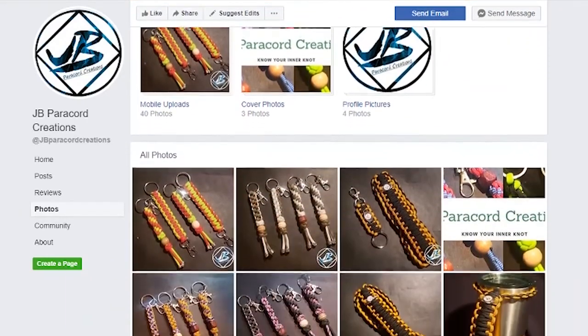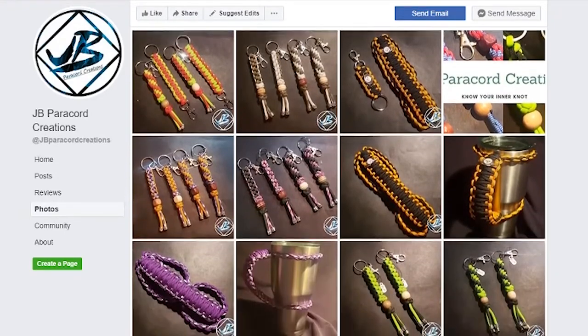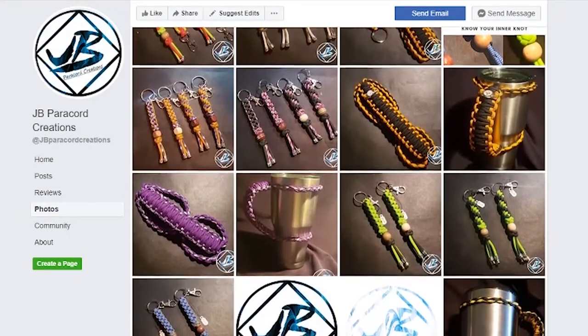Our paracord spotlight goes to JB Paracord Creations. He just started a new Facebook page, so go ahead and give him a like. He makes tumbler handles, key chains, bracelets — all sorts of paracord creations. You can find him on Facebook.